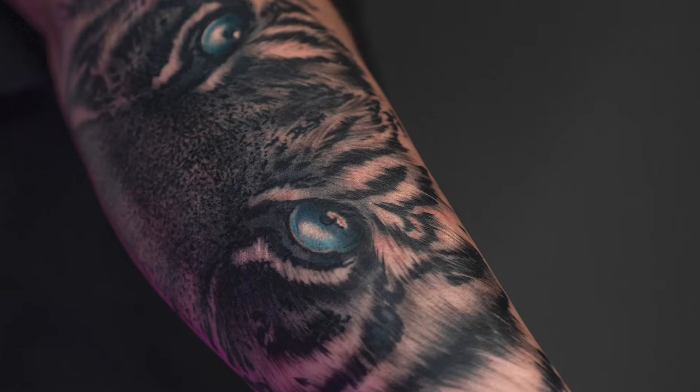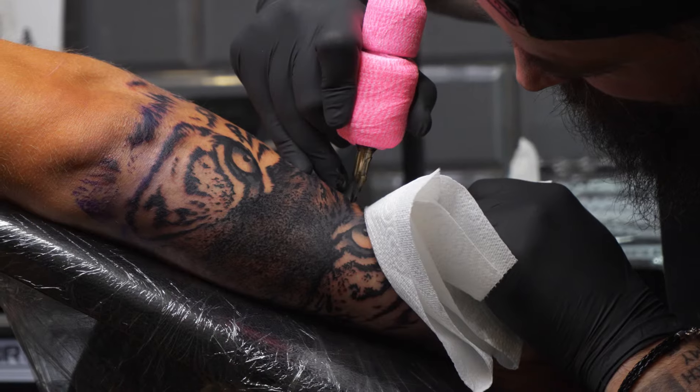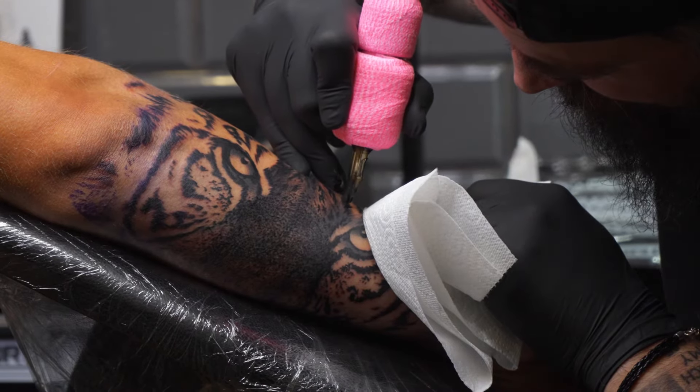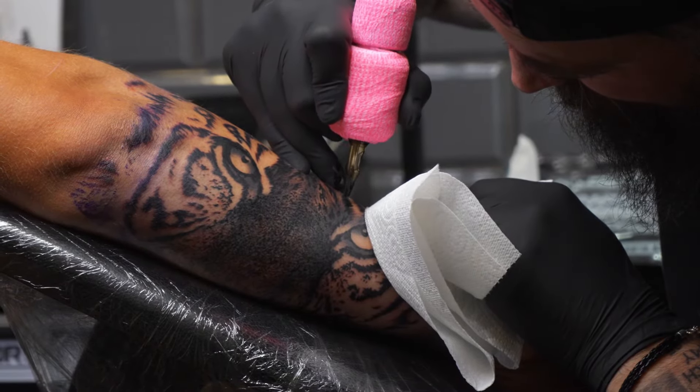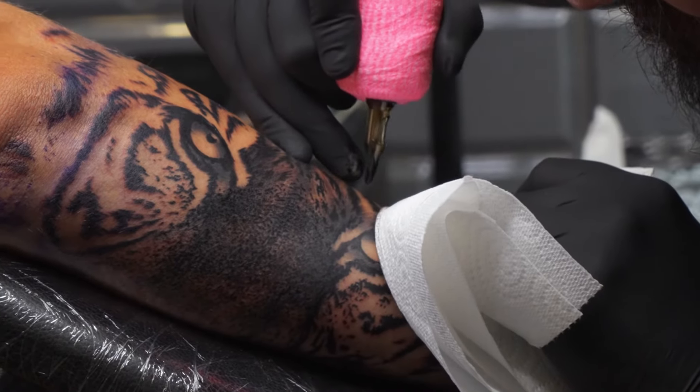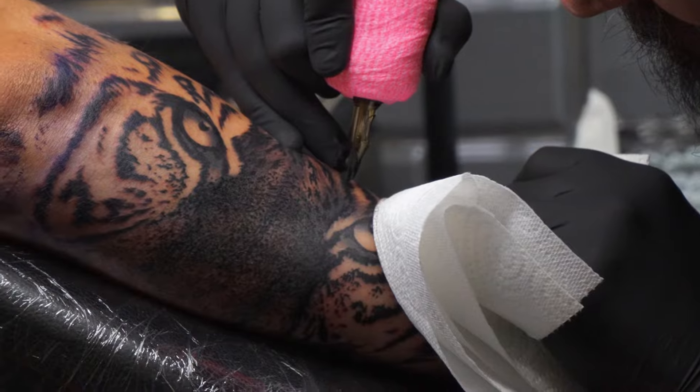In today's video I'm going to be explaining how I achieved the fur and texture in this tattoo. The machine I was using was a Bishop Wand packer, running at 7.5 volts. The needles I used for the majority of this tattoo was a 13 curved magnum, and I also used a 3 liner, a 5 round shader, and a 9 round shader. I did use other needles like a 9 curved mag bug pin, but only for a very small part of the tattoo.